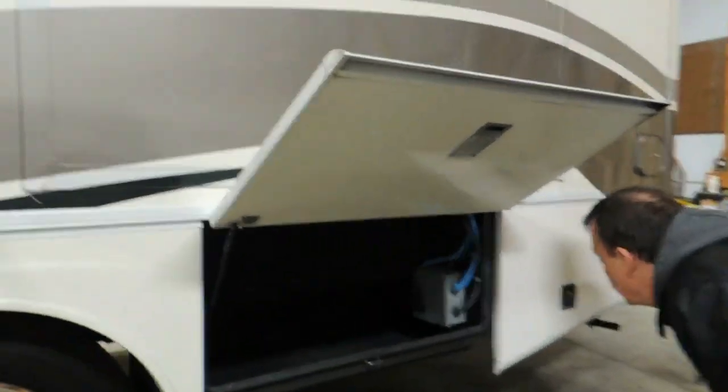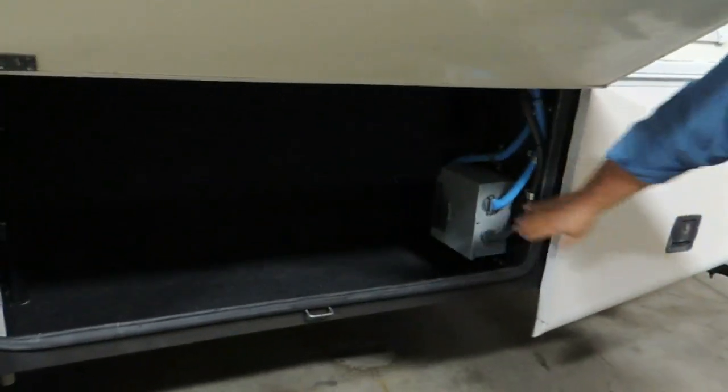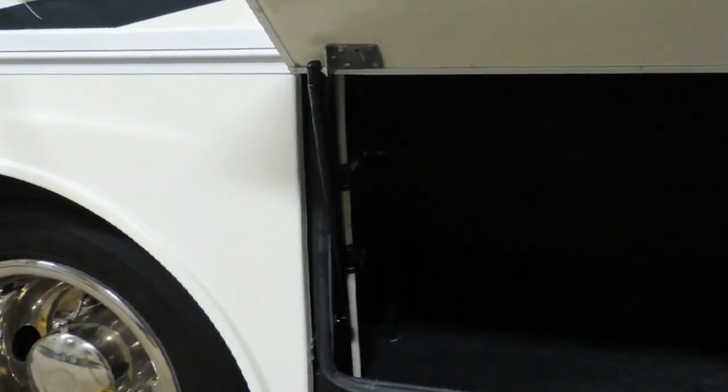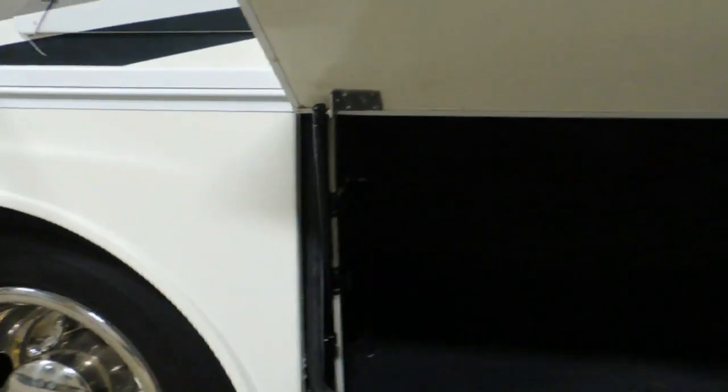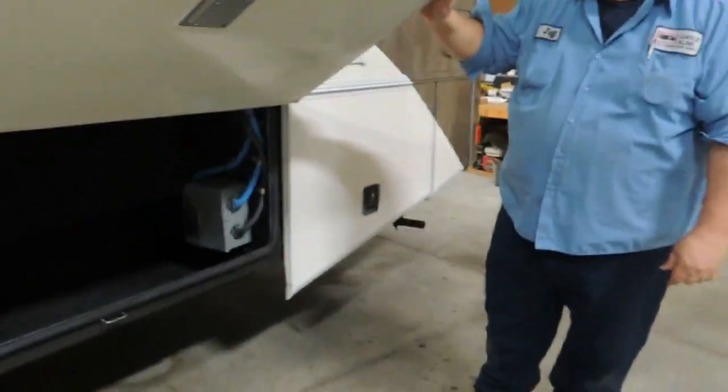Here we've got more storage. And this is another tank drain — a tank drain for your fresh water tank. And this is your transfer box. Okay, cool.